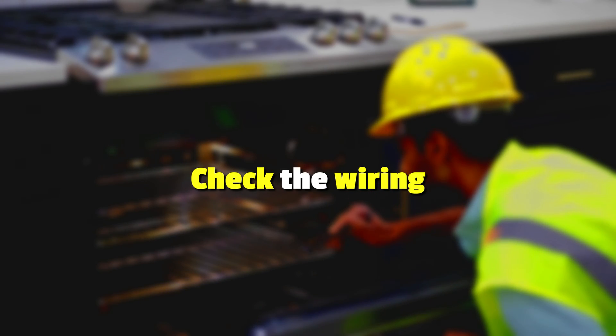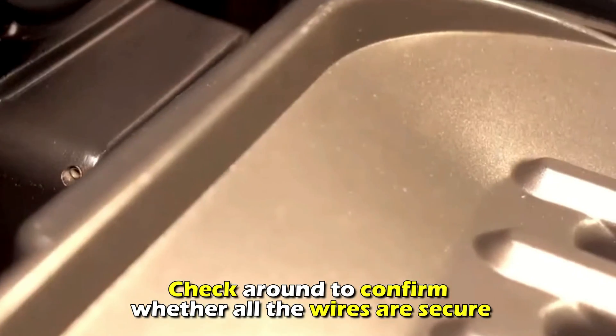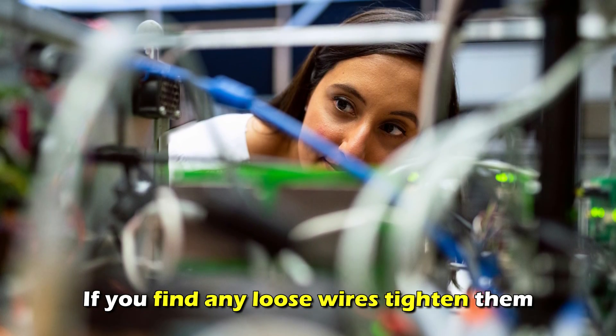Check the wiring. Uninstall the oven and remove the top panel. Check around to confirm whether all the wires are secure. If you find any loose wires, tighten them.